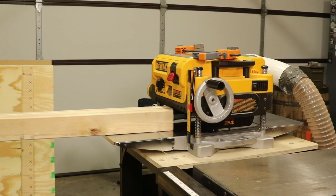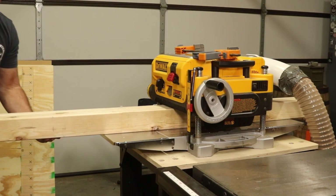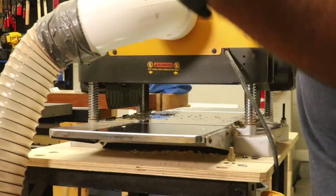Whenever I'm using dimensional 2x4s, I like to run them through my planer for a few passes on each edge to take off the rounded edges. This isn't needed, but it's something I like to do for a more finished look.